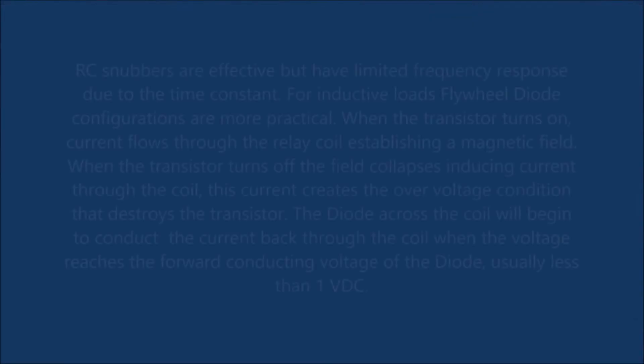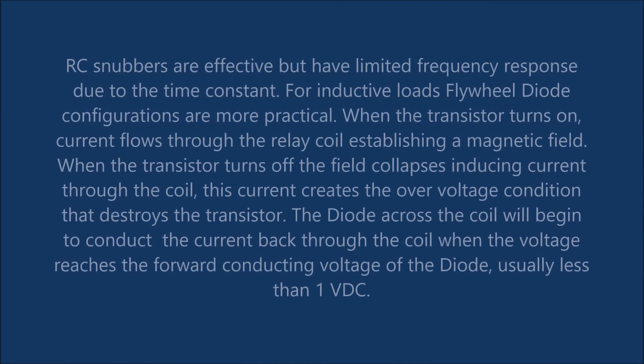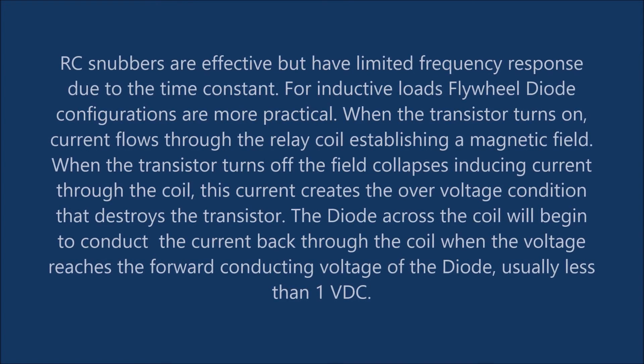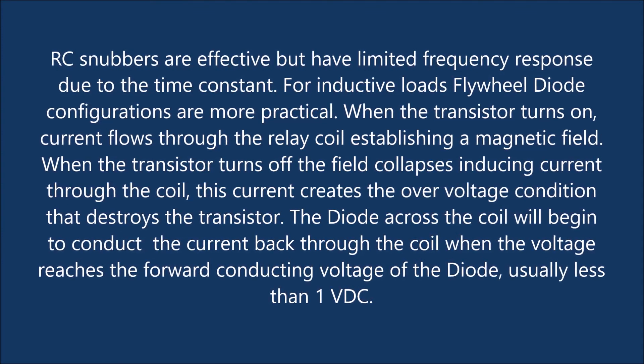RC snubbers are effective but have limited frequency response due to the time constant. For inductive loads, flywheel diode configurations are more practical. When the transistor turns on, current flows through the relay coil establishing a magnetic field.